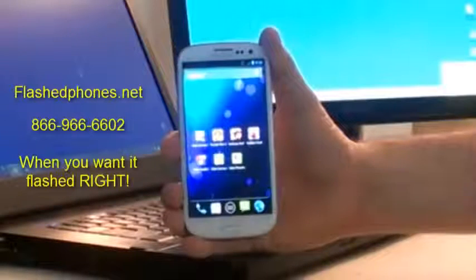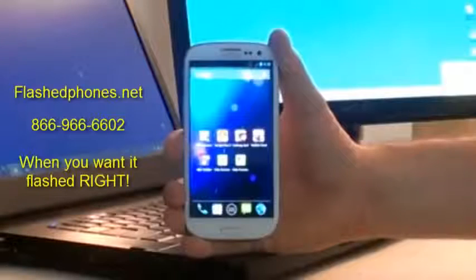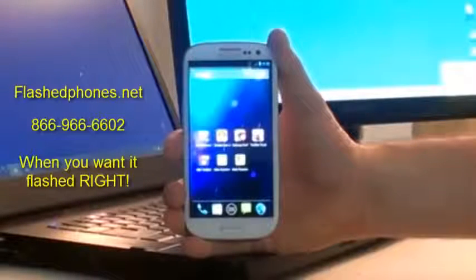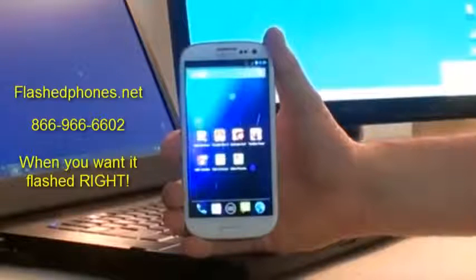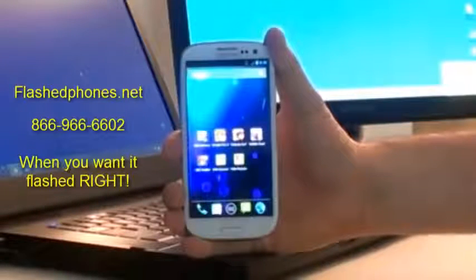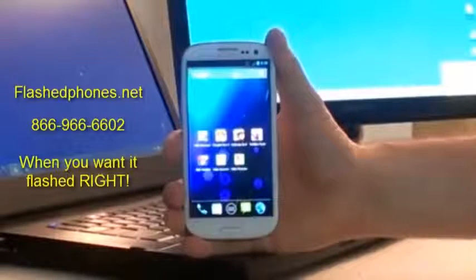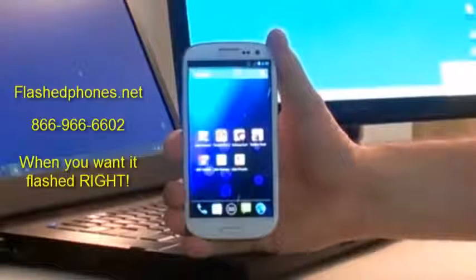We've got a lot of questions on how to enable Wi-Fi tethering on the JellyBean version of the Sprint Samsung Galaxy S3. As you know, JellyBean broke the Wi-Fi tethering that most apps use, so we have to use a custom ROM in order to enable it. Word of caution: this ROM is only for the Sprint version of the Galaxy S3 — if you use it on any other variant, you'll brick your phone.